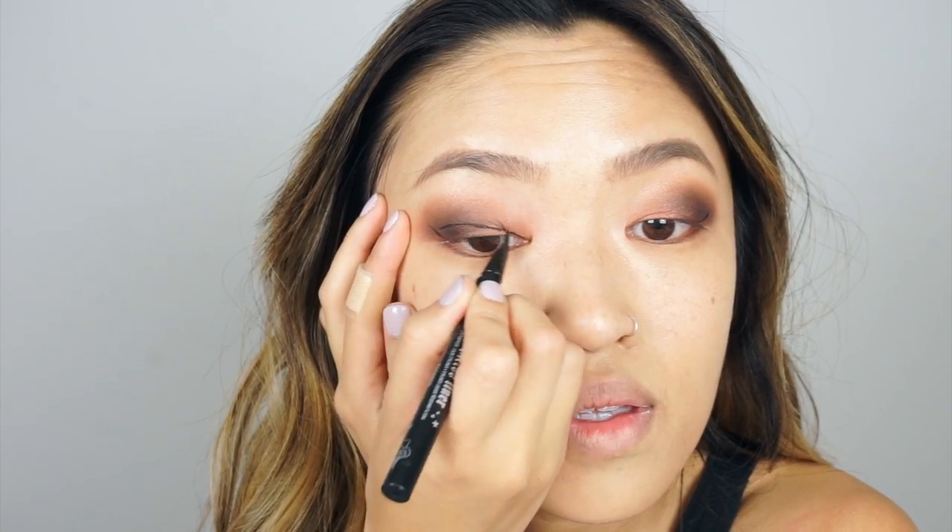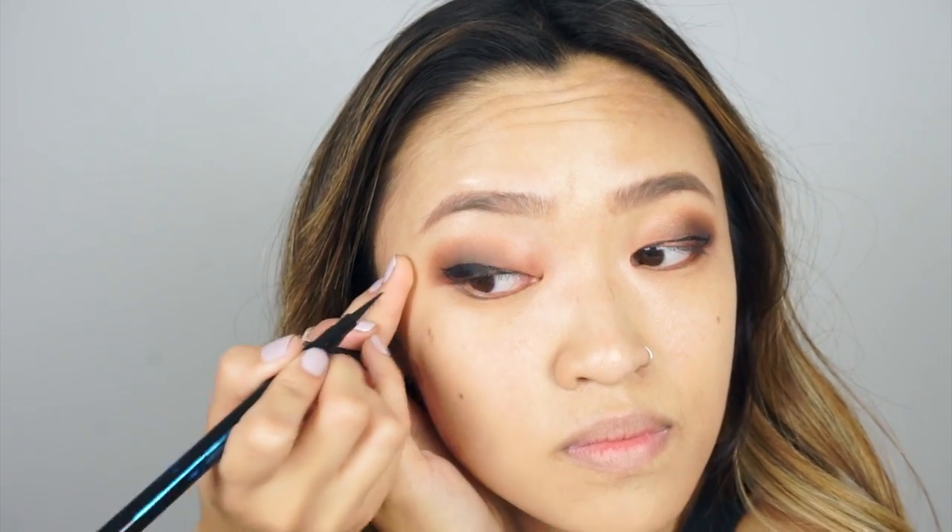Now I'm taking my Kat Von D tattoo liner and I'm going to draw winged liner on my eyelids. I always do a winged liner — I think that's the most flattering on me. I'm actually going to switch to a different eyeliner pen called Essence to fill in the winged liner because this stuff is strong, it's waterproof, and it's been staying really well. I'm going to give that liner a little bit of time to dry before I do mascara.